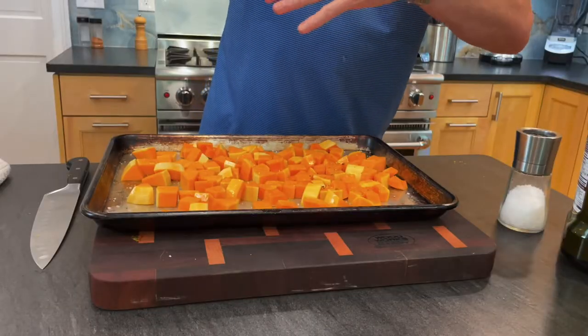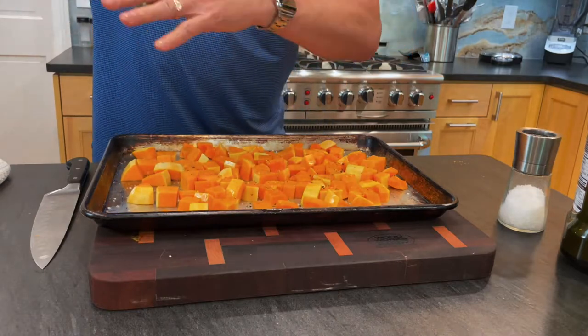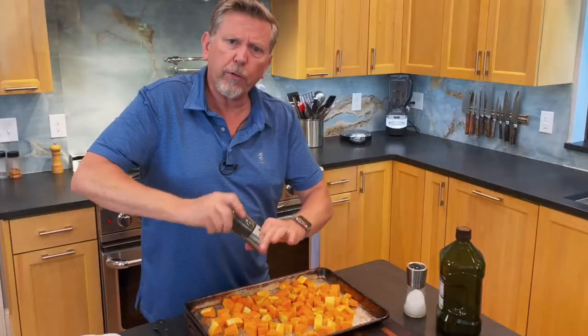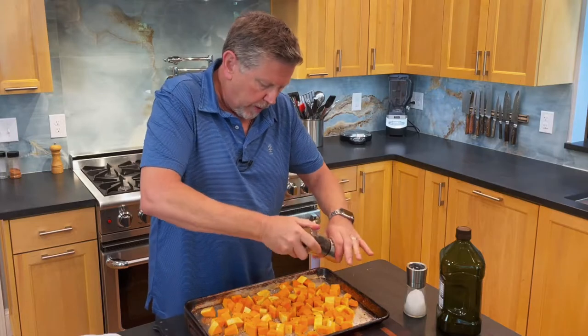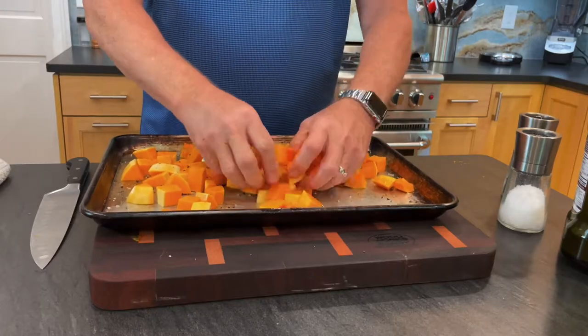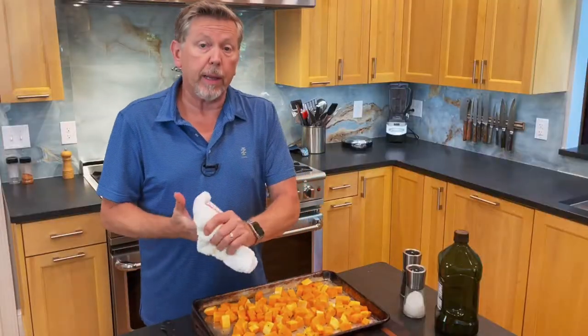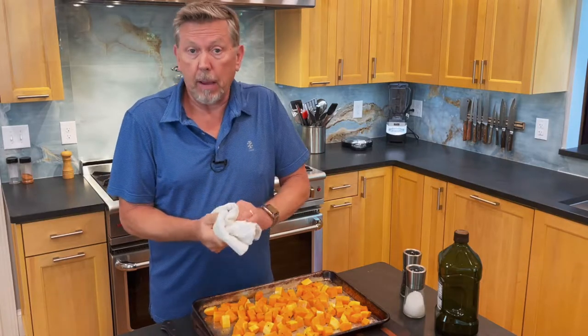If you want something in addition to just the butternut squash flavor, to give it a kind of a perfume, you can take some fresh rosemary leaves and just sprinkle those in here too, and it really gives a nice flavor to it. What's really great about this is I'm done with the cooking — the rest is in the oven.